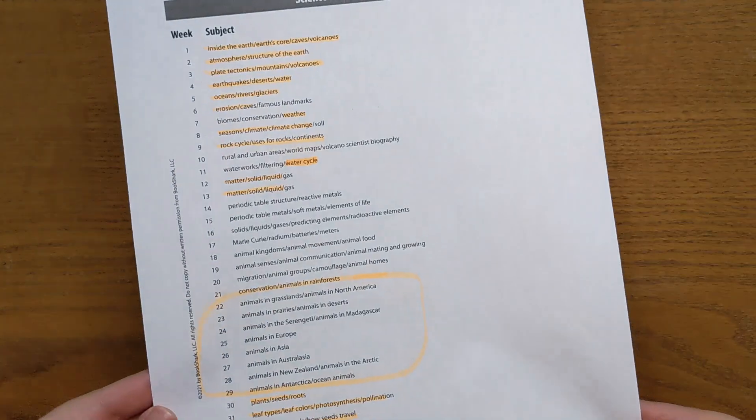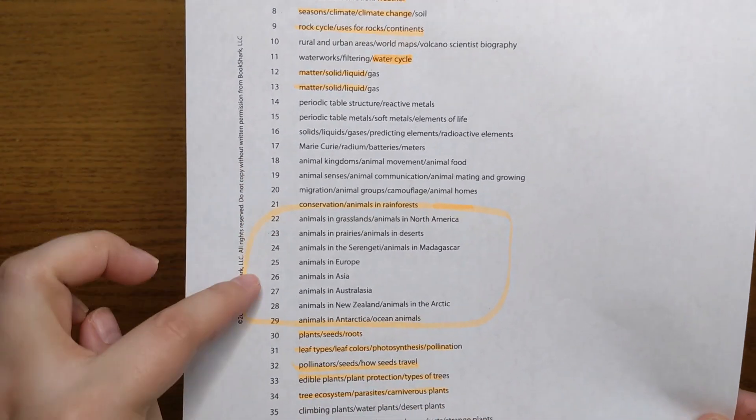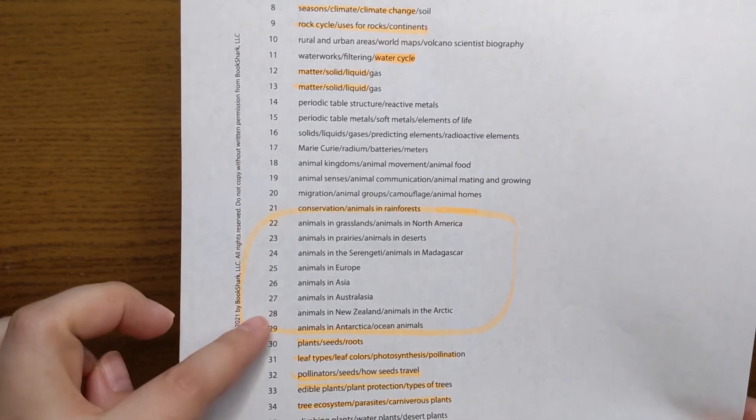Once I realized we could go with any of these levels and still be covering new content, I decided to take the lists to my kids. Once they saw that Level C covers 11 whole weeks of zoology, that was a huge selling point. We've never really done a formal zoology study in our homeschool, and I really liked how they set up learning about animals by habitat and also by continent. My kids were totally stoked about that zoology unit.